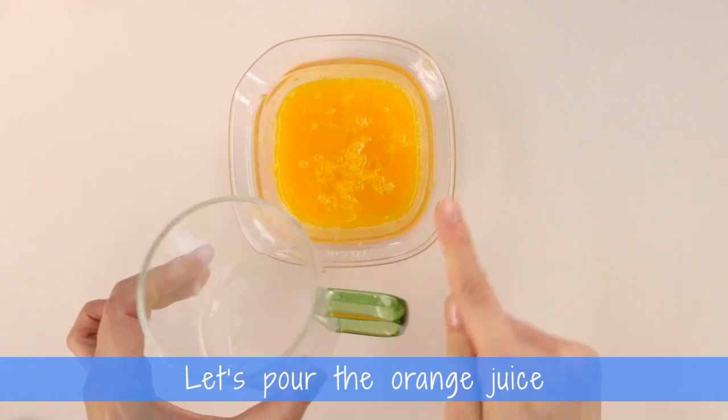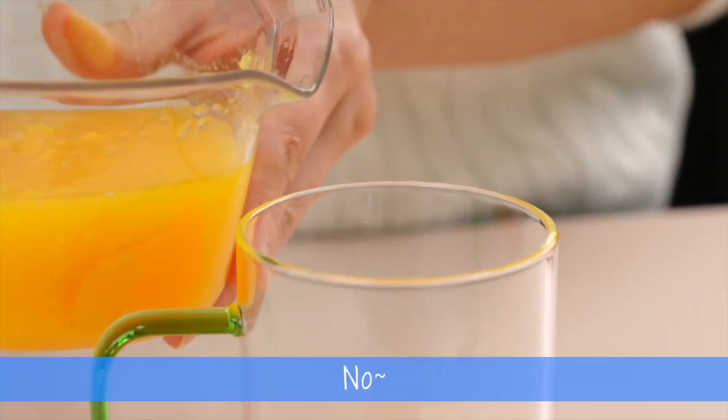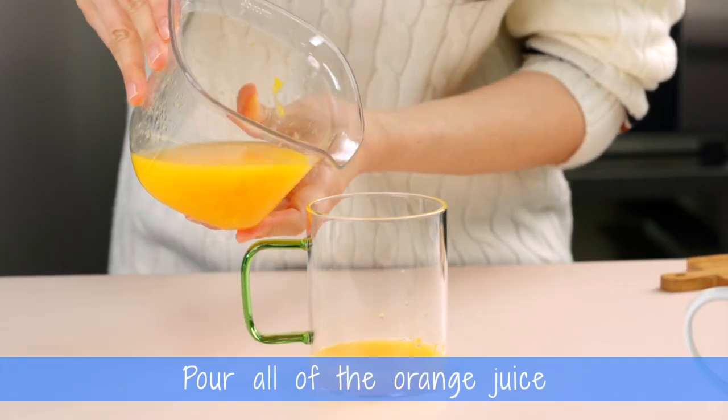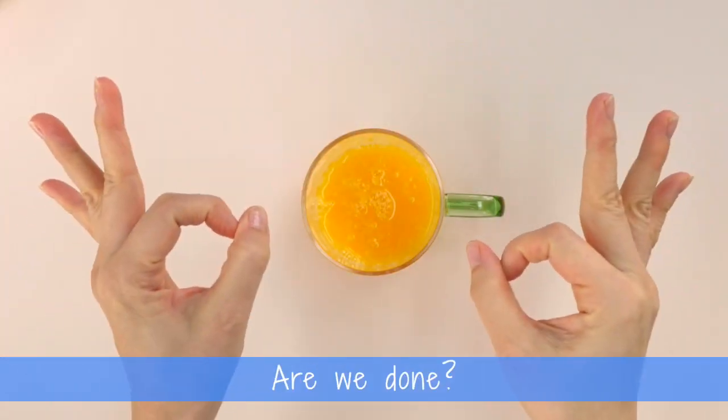Let's pour the orange juice. Pour it this much? No. Pour it this much? No. Pour all of the orange juice.